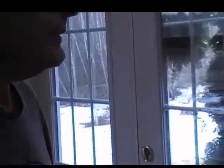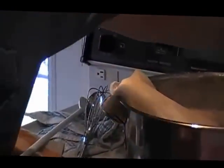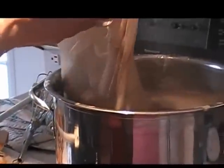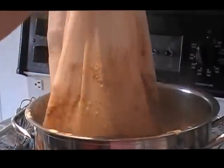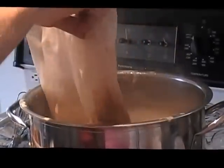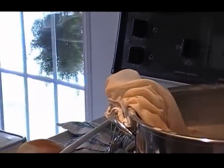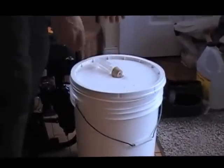A half an ounce at flame out — just turn it off. I'll leave that a few minutes, then I'm going to put some cold water in the primary. Nice clean primary there, and then I'll put that hot wort into it.